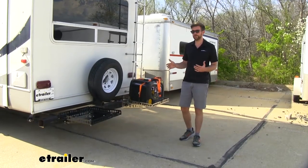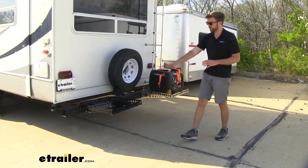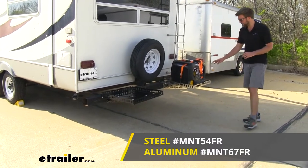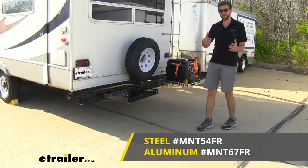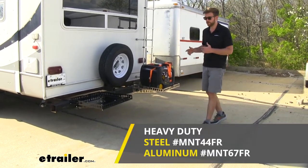This is going to come in a couple different configurations, whatever is best to fit your needs. This side right here I have the standard steel with the black powder coat, and on this side I have the heavy duty aluminum. Both are going to be great options, and each finish is going to have a standard duty with the two arms and a heavy duty with the four arms.